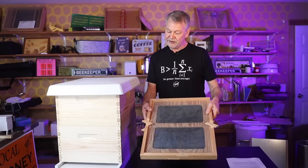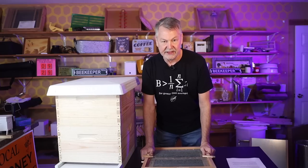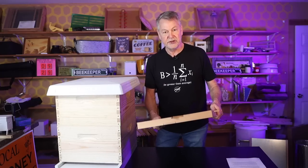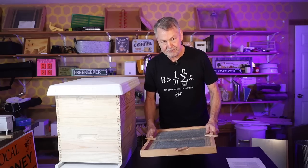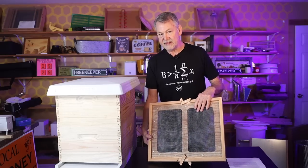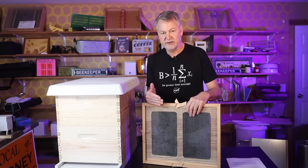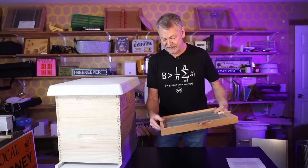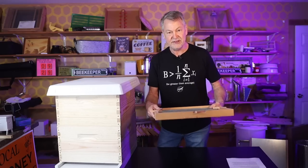A lot of people don't have a Snellgrove board or don't use them because initially it seems overwhelming — kind of complicated to figure out what to do and when to do it. I'm going to break it down into some easy steps. Einstein said something like, if you can't explain what you know to a six-year-old, you're not an expert. So I'm going to make it simple and easy to understand.